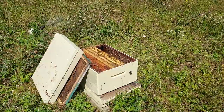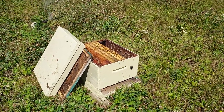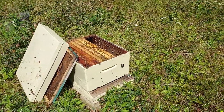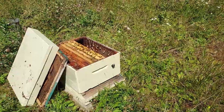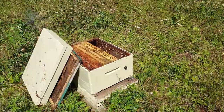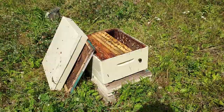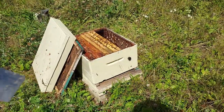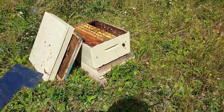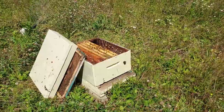Some of the pros of the Langstroth hive: it's what everybody uses, so there's a lot of knowledge out there. Another pro is that if you're going commercial, this is absolutely the way to go — these things palletize well, they're easy to move around, you're using standard equipment, and you can extract honey really easily. If you're in a situation where you want to rely on other people for help, this is the way to go because other beekeepers will understand how to keep bees in this type of hive.